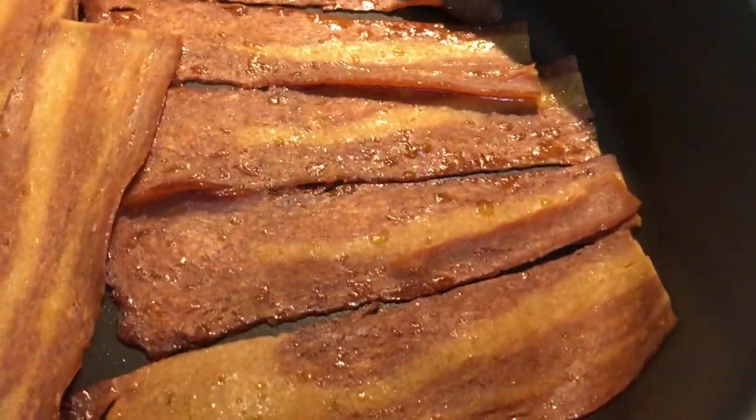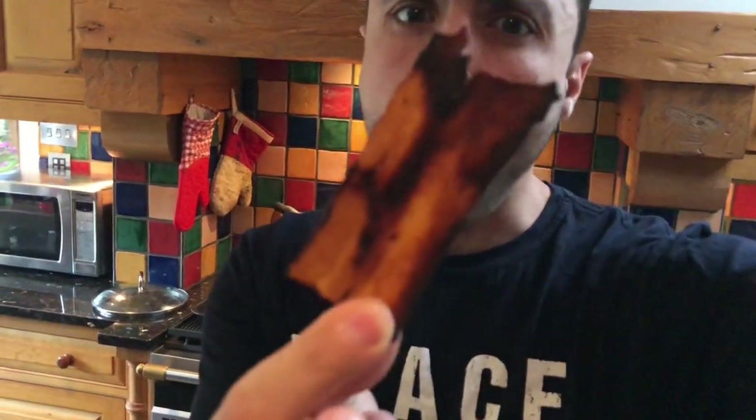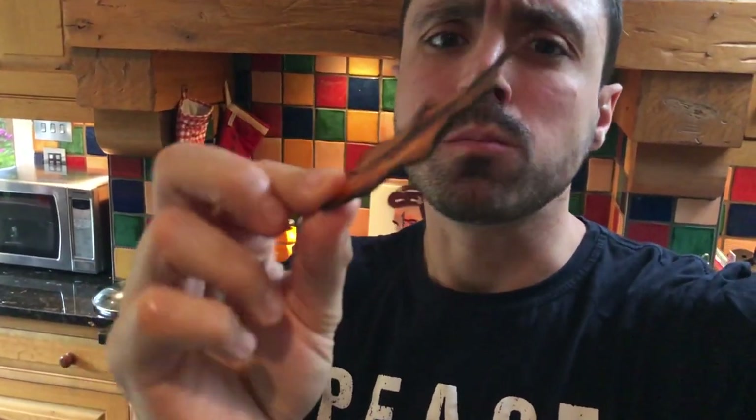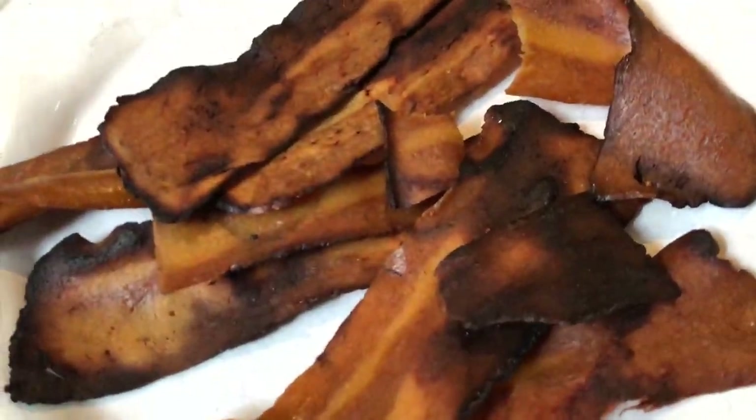Alright, here you go guys — you can even chuck it in the pan and fry it up like this. Taste test. Oh my god! If you really wanna get the best out of this bacon, in the fry pan with a little bit of oil — when it's done, pat the oil off with a paper towel. That is amazing. Be careful not to overcook it — still want it a bit chewy but crispy. Oh, you gotta try it.